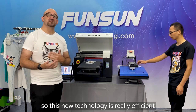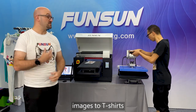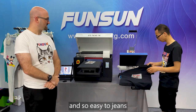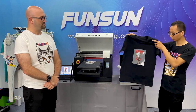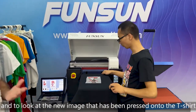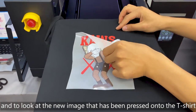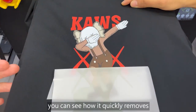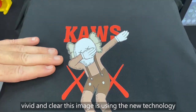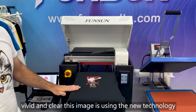This new technology is really efficient in transferring images to t-shirts, and as you will soon see, to jeans as well. Now that it has been pressed, it's time to take off the transfer film and look at the new image that has been pressed onto the t-shirt. As he pulls it away, you can see how quickly it removes, and how nice, vivid, and clear this image is using the new technology.